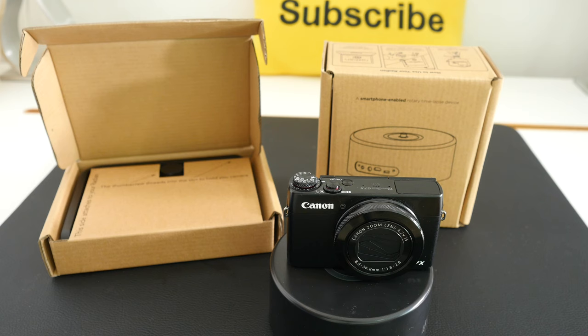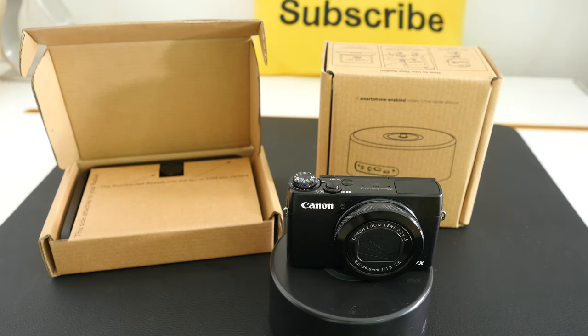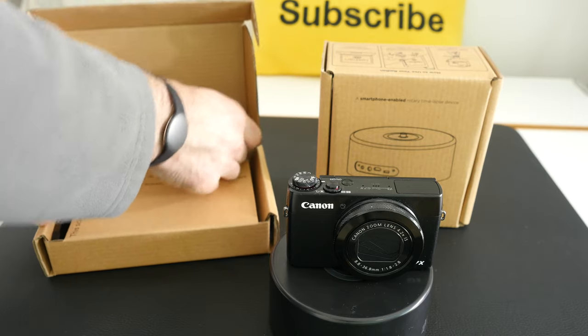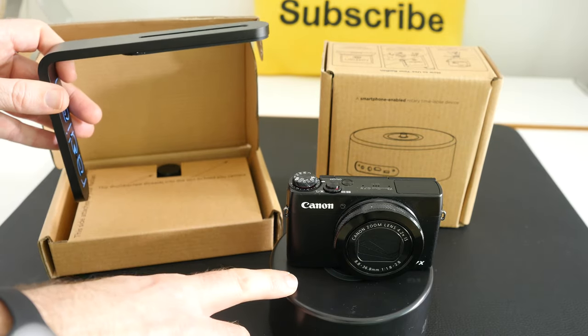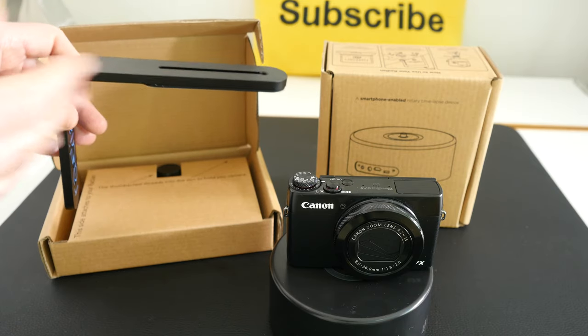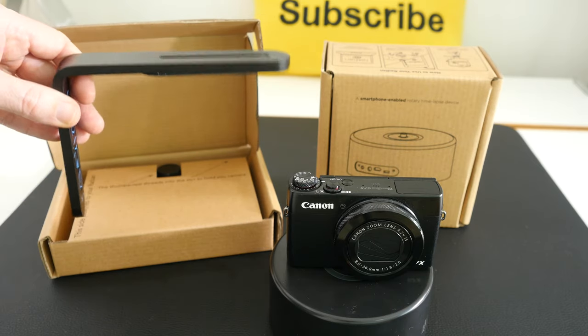This is a very creative product from Alpine Labs. This is their Radian system — a smartphone enabled rotary time-lapse device. It comes in three separate parts: two visible here, and the third is a camera-specific cable and connection system. It supports certain camera models which you can check on the Alpine Labs website. There's also an L-bracket that allows you to connect the rotary device to a tripod and your camera, enabling horizontal or vertical time-lapses or specific camera angles.